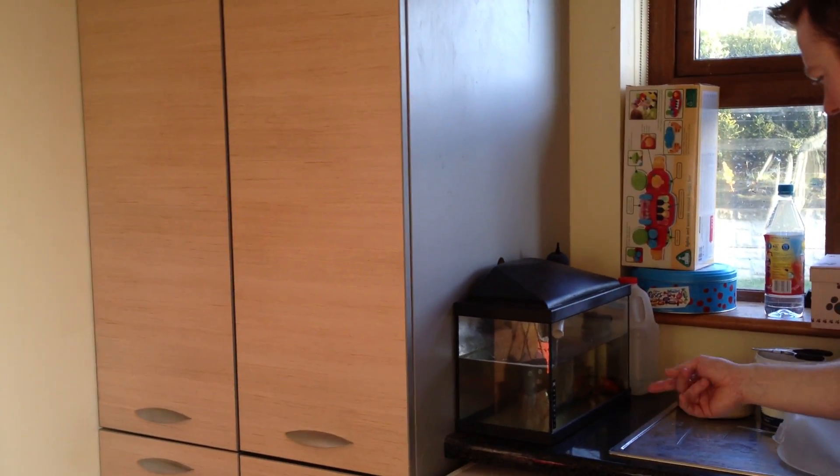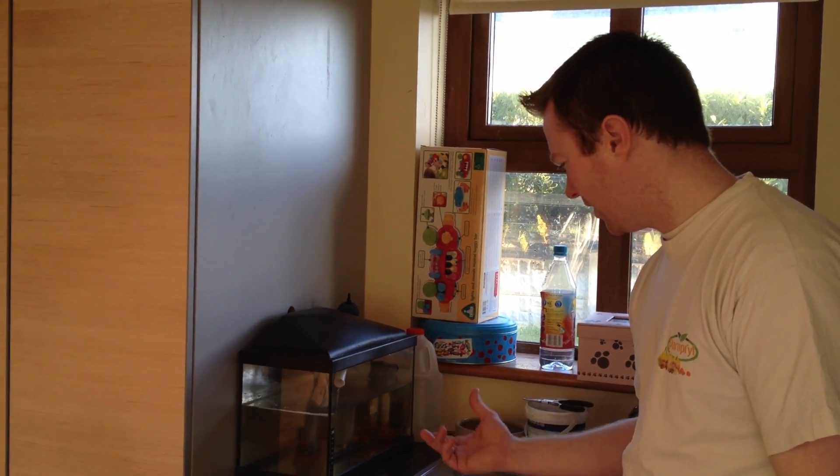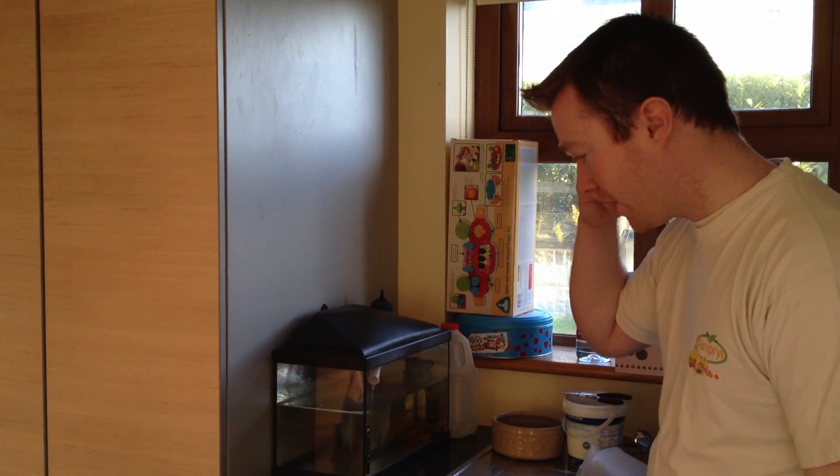If you were changing feed in the larger aquaponics system — which would be about 4,000 to 5,000 litres of water — you could lose a lot if something did go wrong. But that's basically it — it's working great.